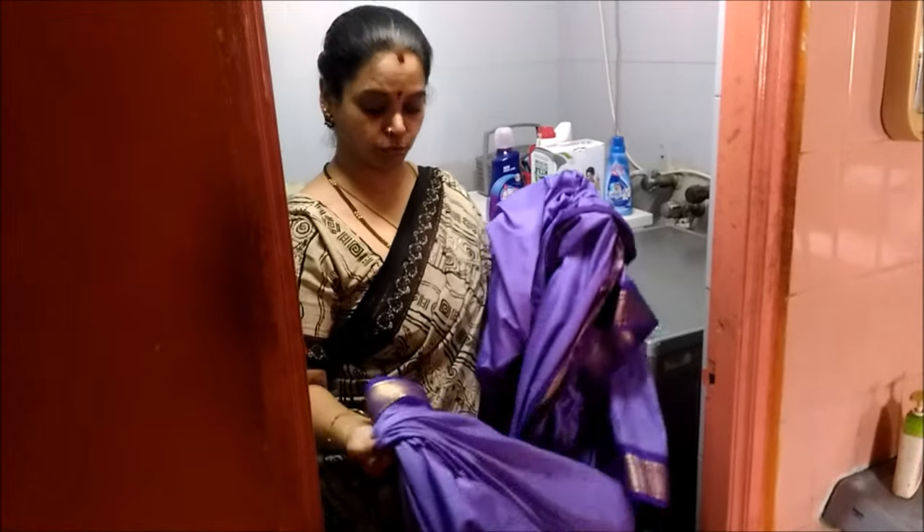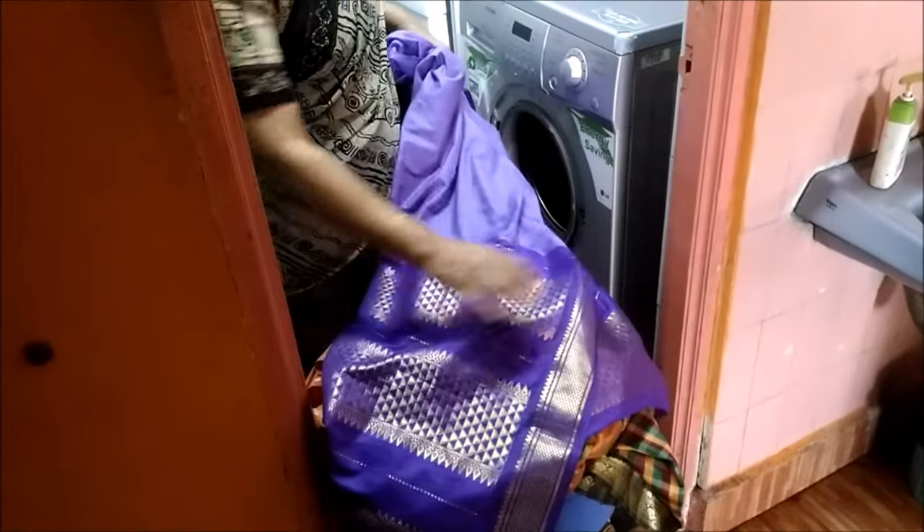Today I am showing the demo of washing a few similar type of sarees. These are silk cotton sarees, all of them have zari border and work on the pallu, and they have been worn at least four to five times.